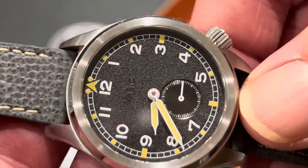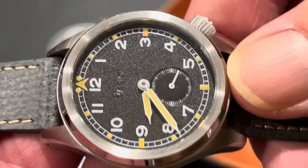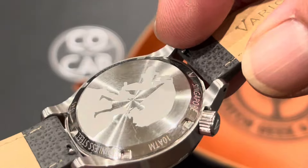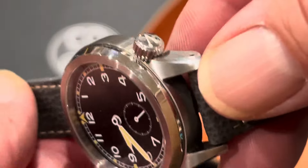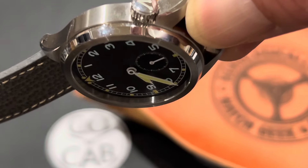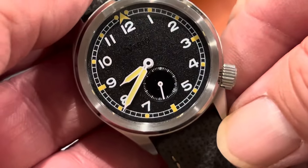The crystal is a flat sapphire with inner AR coating applied. The case is all brushed 316L stainless steel, as well as the case back. The crown is a screw-down at about the four o'clock position — or more precisely a four and a quarter position — which gives a little uniqueness.